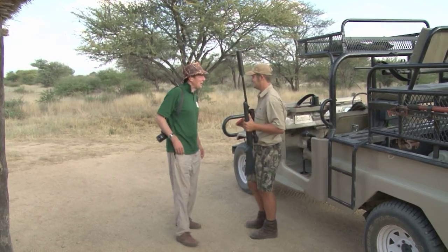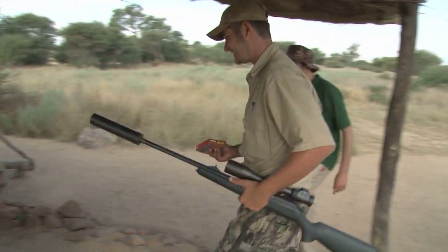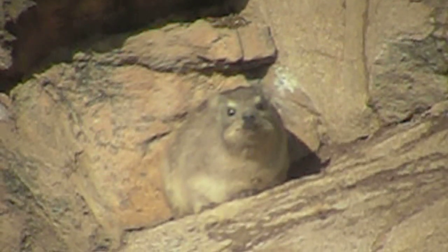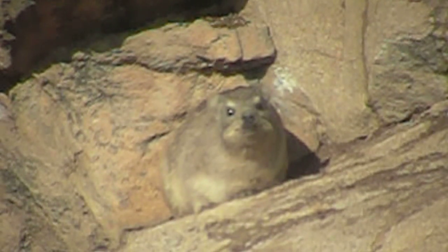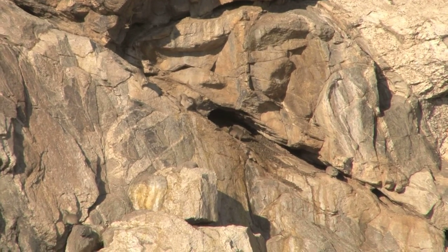I thought we were going to go for something like elephants — are we not? We're the family of the elephant. So tell me about this dassie or hyrax — what is it? Rock hyrax.